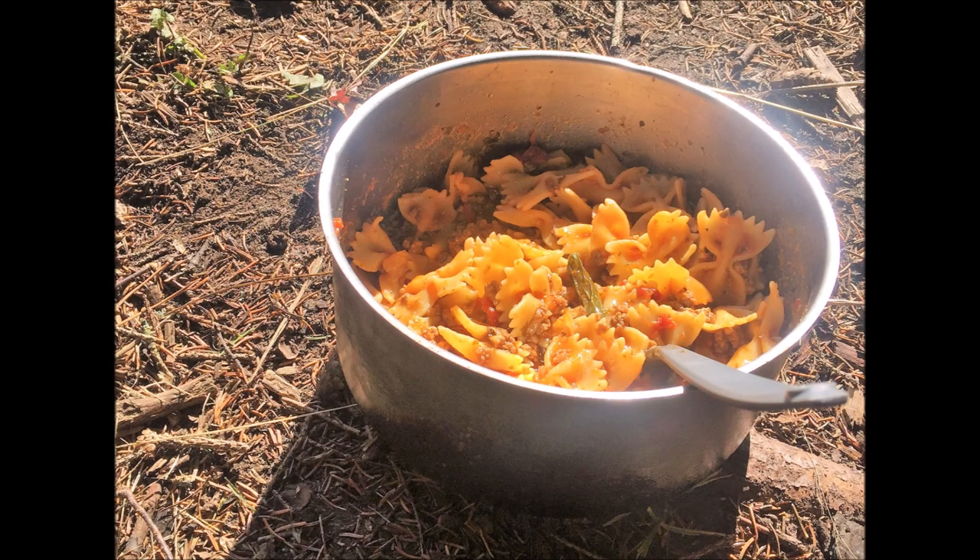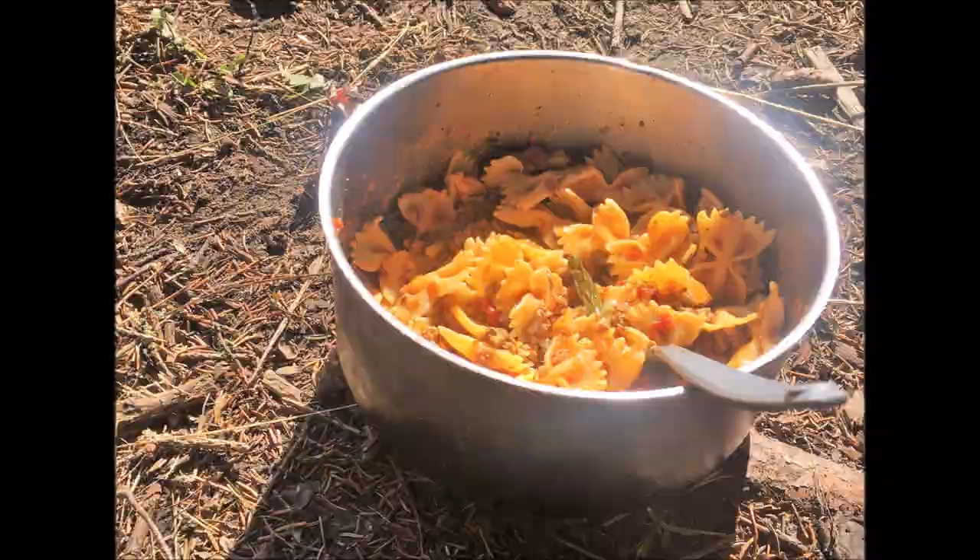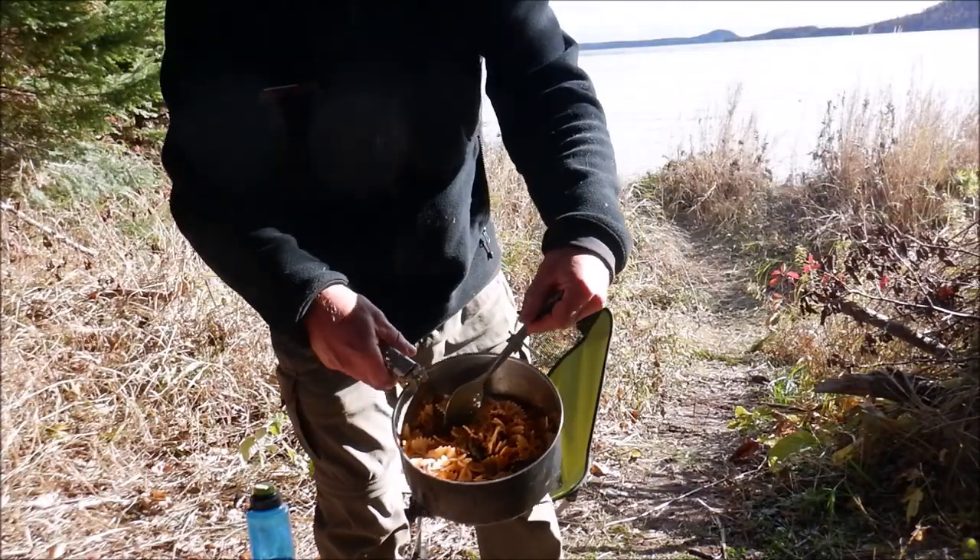I'll have links down in the description box below to the video where I dehydrated the pasta sauce, and I'll probably put another link up for dehydrating the hamburger — how to store that and how to use it. That will all be down below.